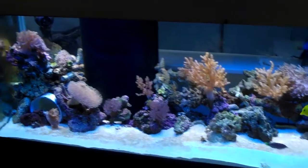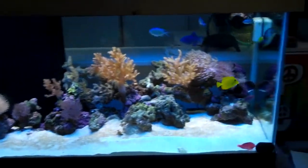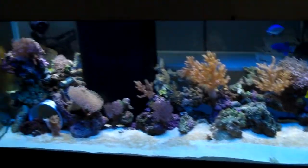Hey guys, quick update. The tank is blue now.